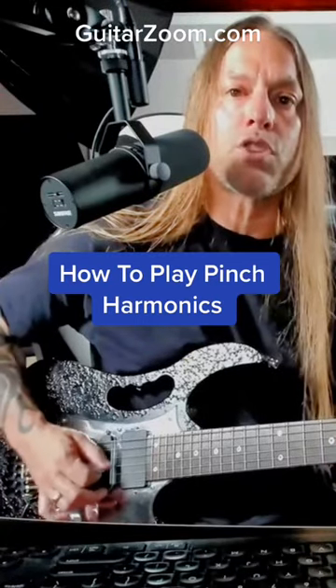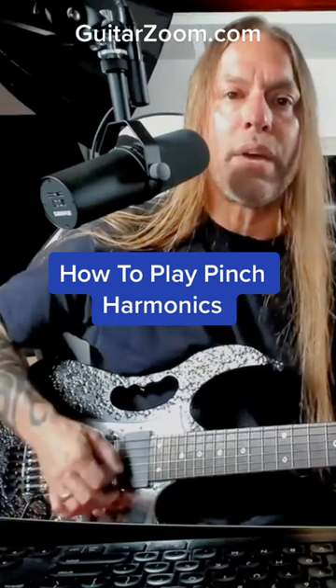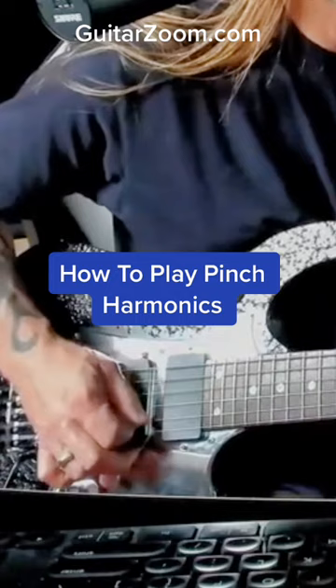Basically all you want to do is get used to turning the guitar pick. That's all I'm doing — turning the pick and touching the string with my thumb. When I'm done picking, the thumb touches at the end and causes the harmonic.